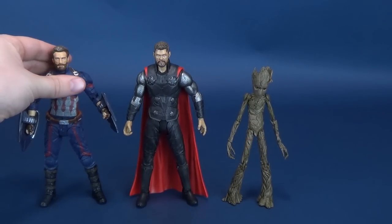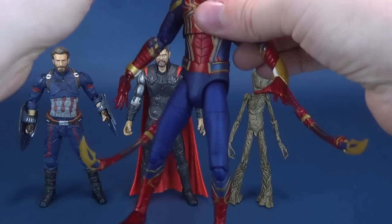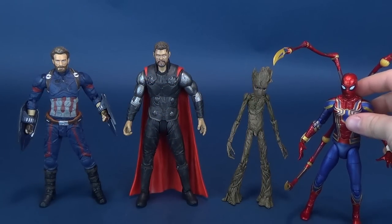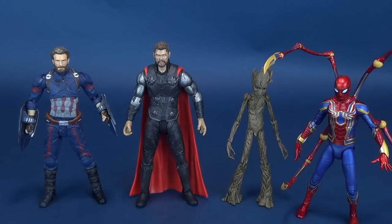Seeing as we did this for the Captain America review, let's bring in some of the other figures from Avengers Infinity War. Sadly, Iron Spider really doesn't make the same scenes as the other characters here. But you can see how tall they are to one another. Thor is a little bit taller than Captain America. Iron Spider is actually about the same height as Groot, just maybe a little bit taller. And Thor, of course, seems to be the tallest of the bunch.